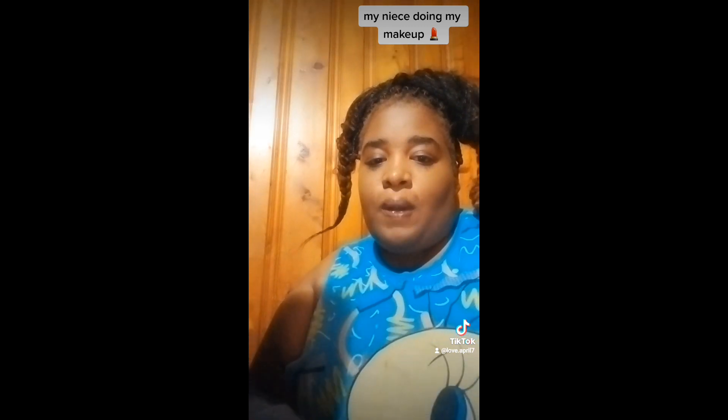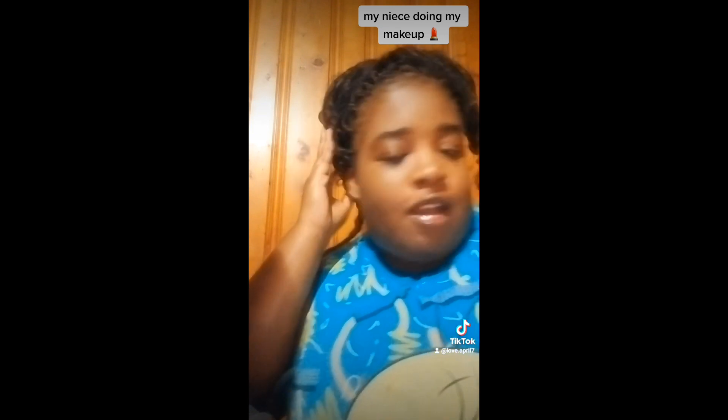So I just got done doing her makeup. So how'd she do? I think she did a good job, better than me, but I don't know how to do it.